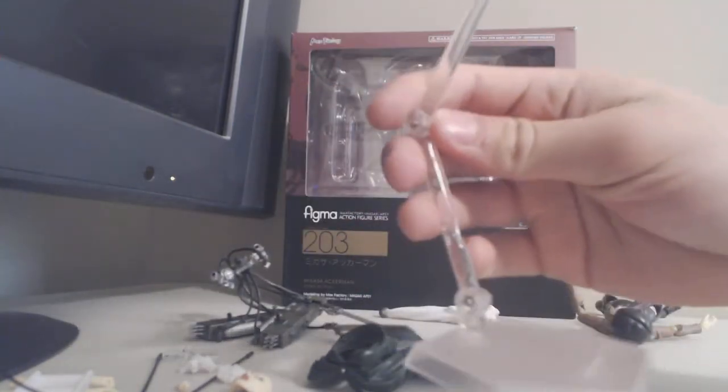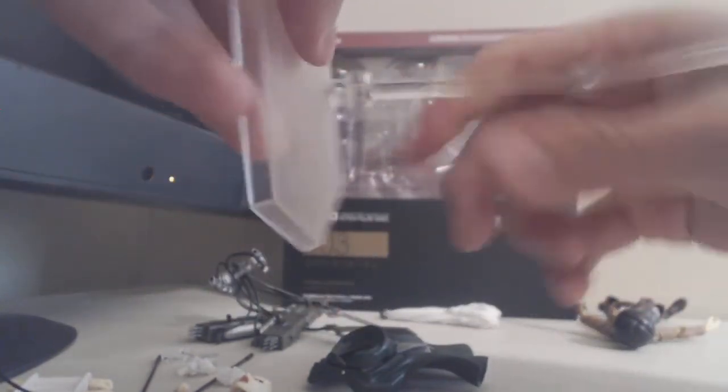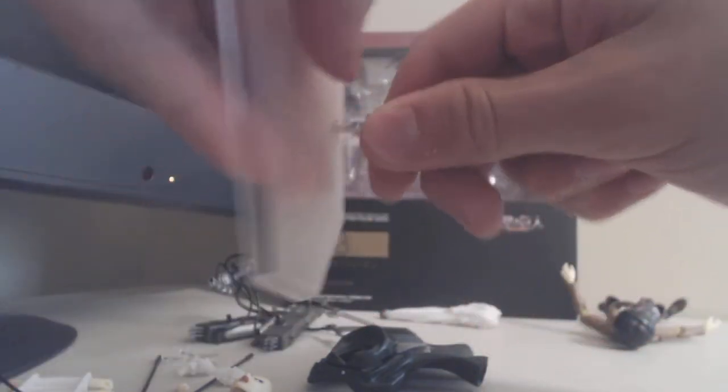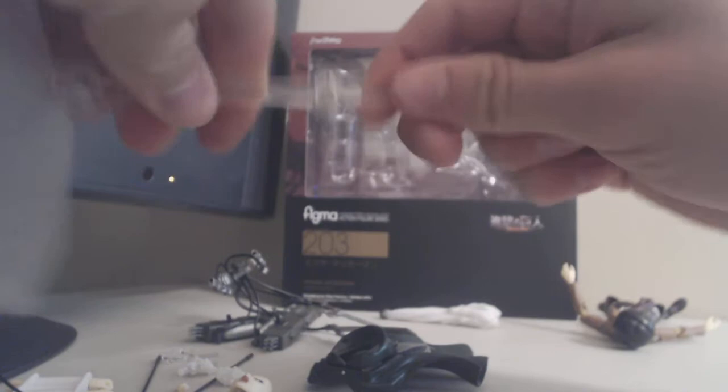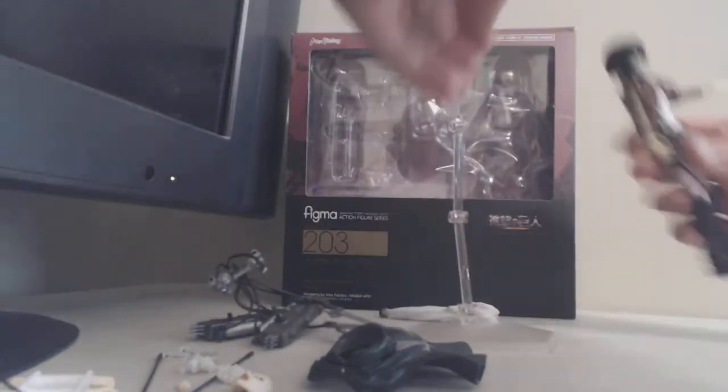The stand is a basic Figma stand. It moves and twists where it attaches. It comes off easily, and it moves at two points up here before attaching into the back like I showed earlier.